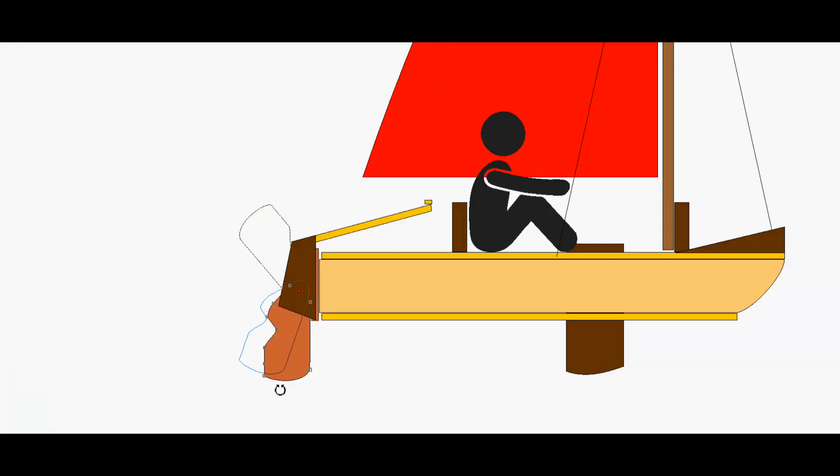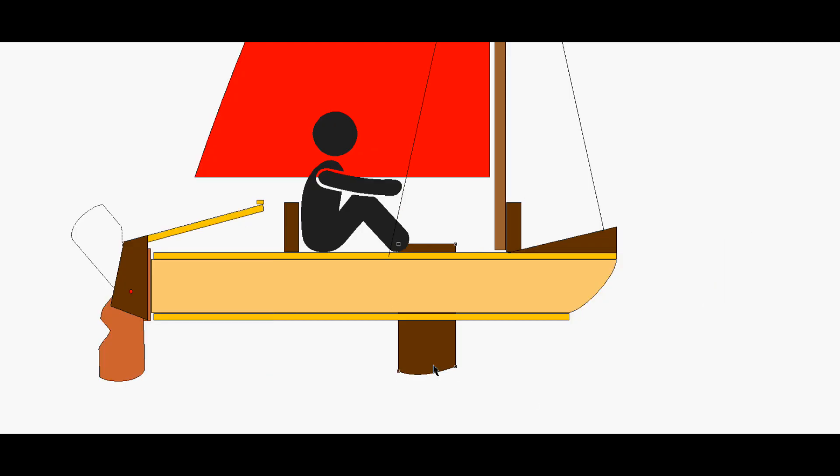How about dagger boards — do I need them at all? And if so, should I just push them down through the frame, or should I try and make them retractable too?